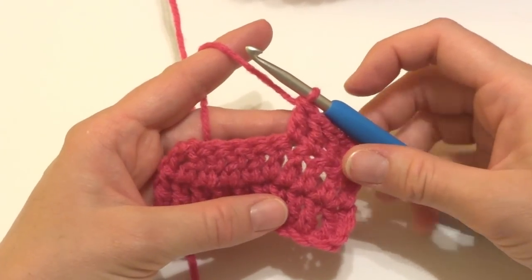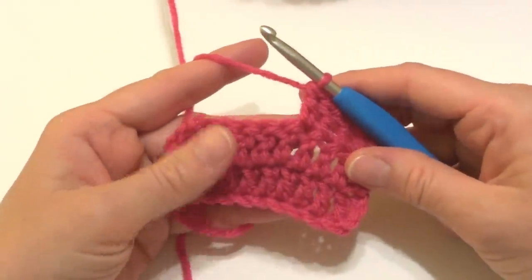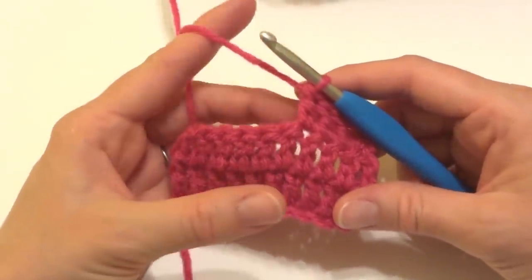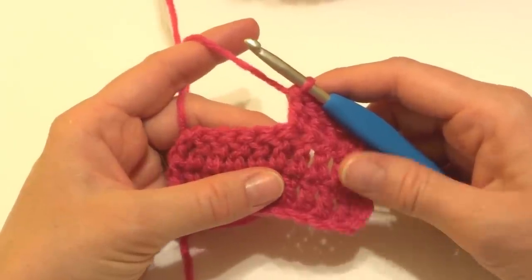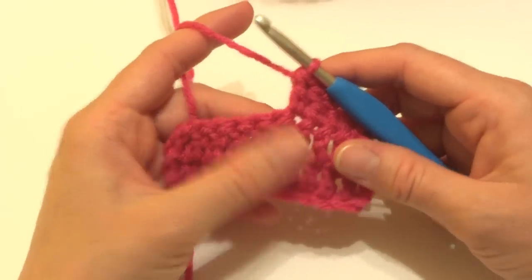Hi everyone, it's Jennifer from Fiber Flux. In this video I'm going to show you how to double crochet two together. This is a really common decrease and it's very easy to do, and it's abbreviated DC2TOG. So if you come across that in your patterns, you'll know what to do. So let's begin.